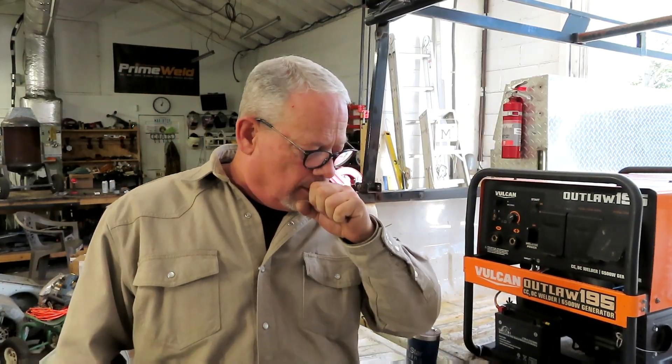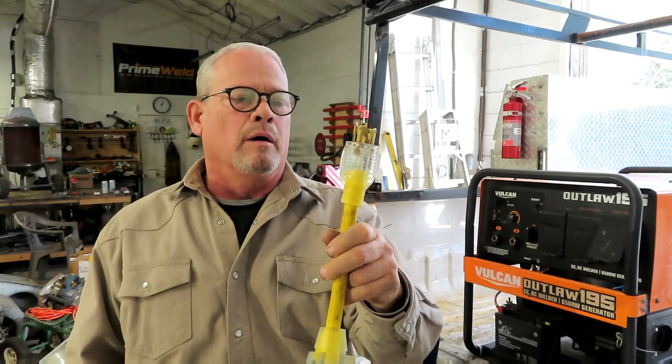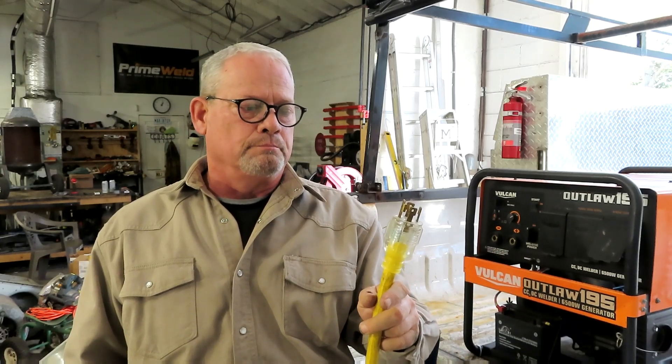I know everybody's going to say they make an adapter for that - and yeah, I've got one. You can pick these up on Amazon and they work just fine. But I wanted to plug in directly, and if for some reason I need that twist lock they have an adapter to reverse what I'm doing. I didn't want to drive an hour to a mobile job just to find out I left the adapter back at the shop. So I'm going to show you the process, what you're going to need, and let's get started.